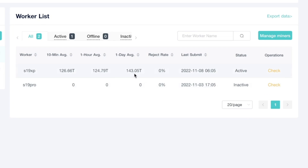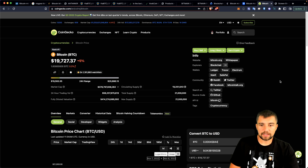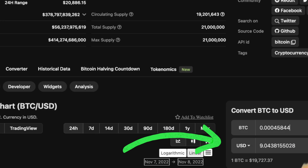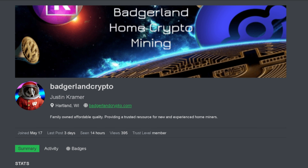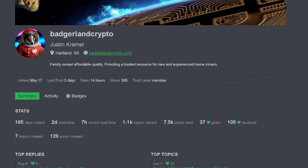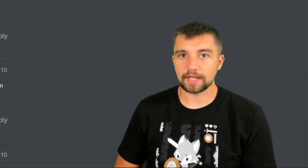Taking the earnings number of 45,844 satoshis, this thing is earning me about $9 a day. I want to thank Badgerland, who has been an active member on the Voskcoin Talk Forum. This isn't an endorsement — it's simply credit for helping us continue to make content and review the latest miners. I personally KYC'd him and have that on record, and he's dealt with multiple forum members over the last year.